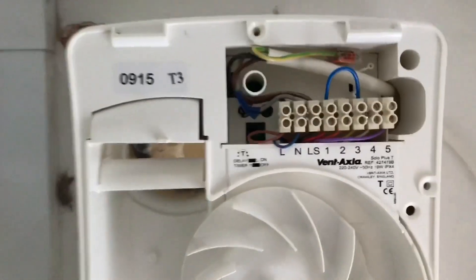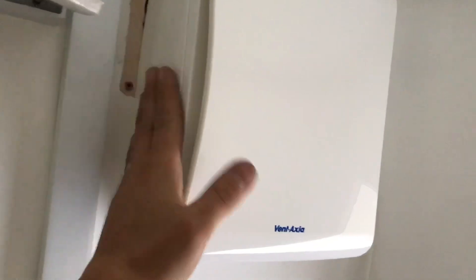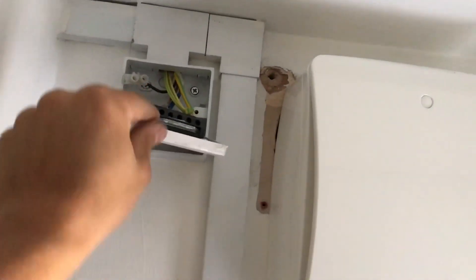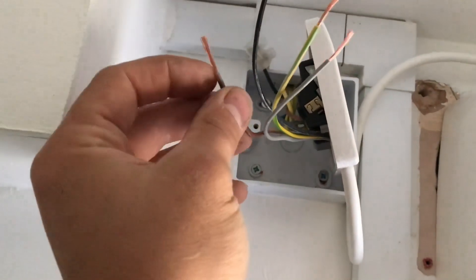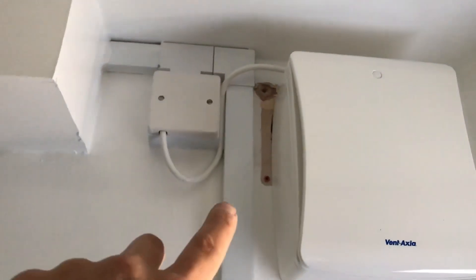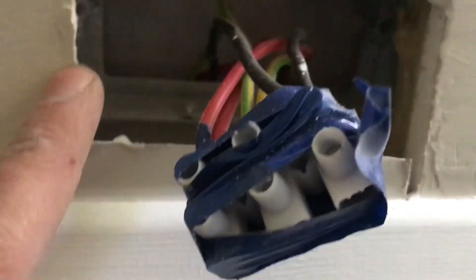They're quite a nice-looking fan, though they do stand off quite a lot because there's a lot of gubbins inside - rather than it being in the back of the fan, it's on the front. I'll just loop this flex over, clip it and put it into there. A word of advice when stripping 1mm flex: strip it a little bit longer so you can double your connections over. Andy has already finished this bathroom but the client wants this as an afterthought - they get what they want. Best dryliner in the business he is - look at that finish.